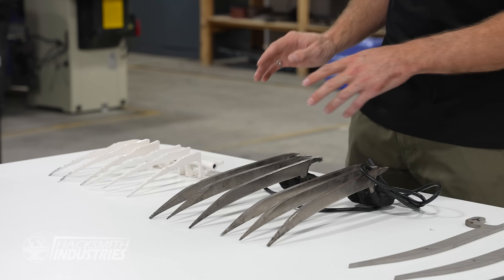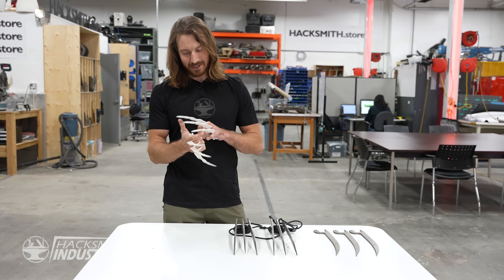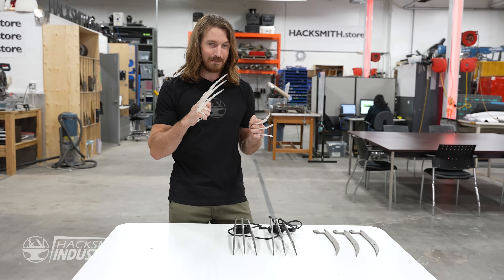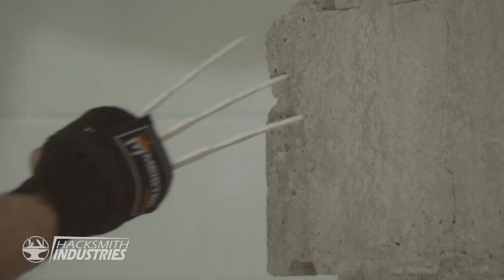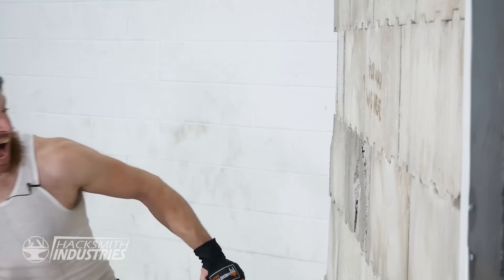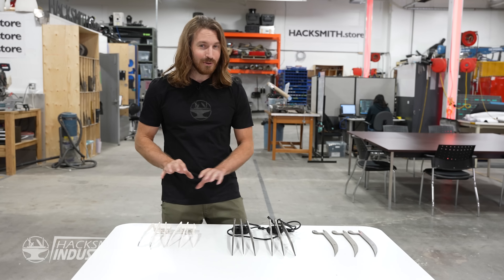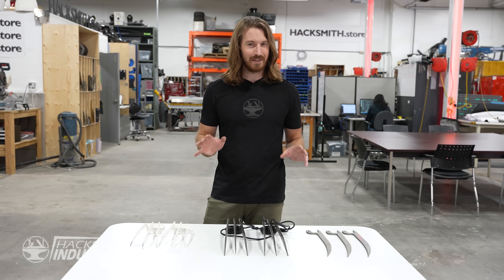Last summer I had a lot of fun with these bone claws that we made. Now they are metal, not bone. But to be honest, I'm quite surprised I didn't break my hand testing these. The one thing that's been missing from all these Wolverine claw projects though is the ability to self heal.